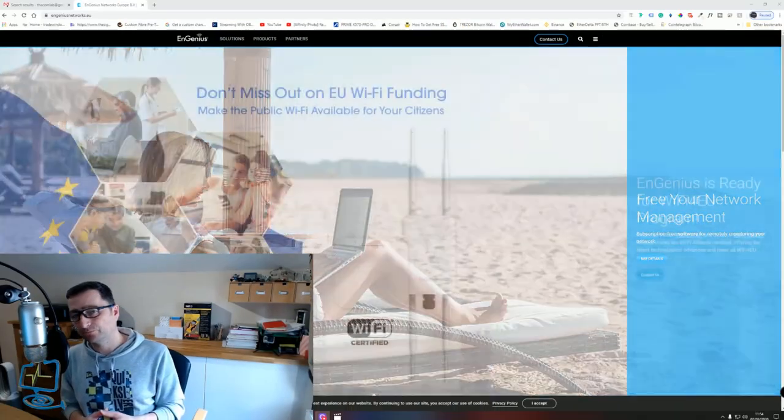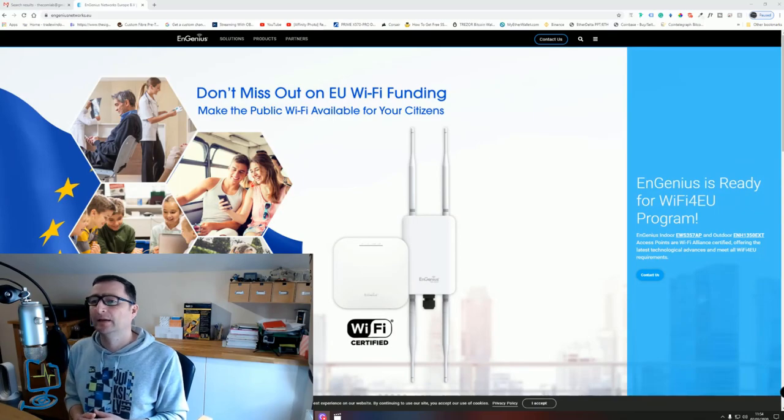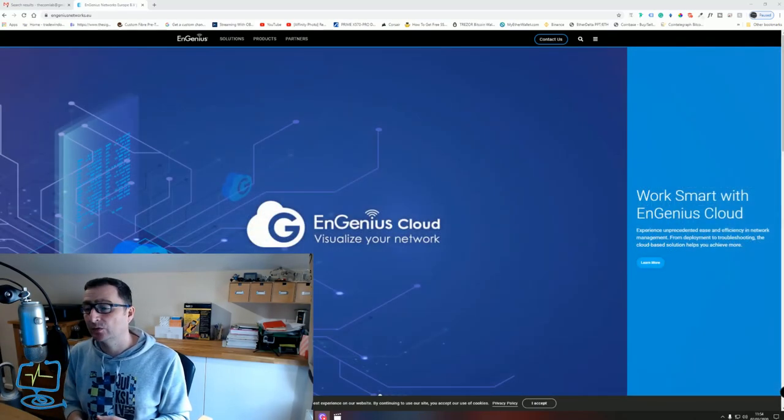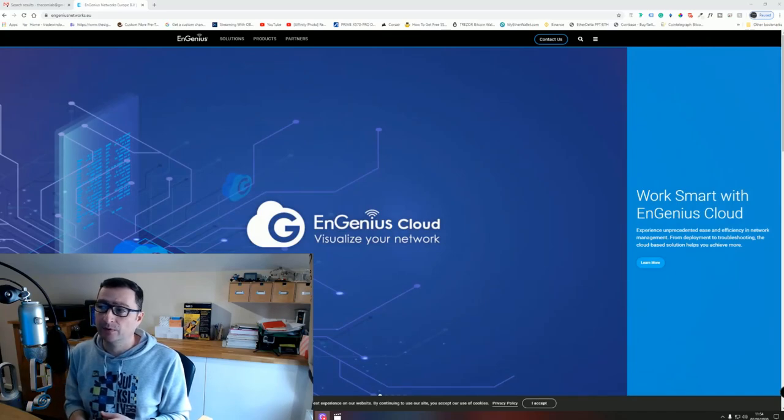We'll get these set up on the bench, which is about 15 feet to my right. Once they're set up, I will check the Wi-Fi speed and throughput. I'll also show you the NGenius website — when I looked around their site, I wasn't familiar with the manufacturer, but they have been going a while.